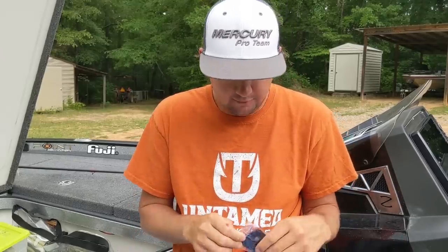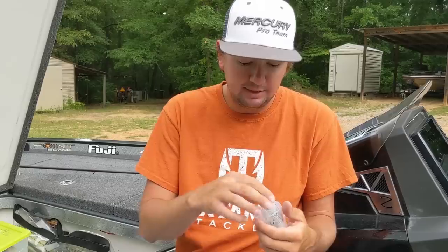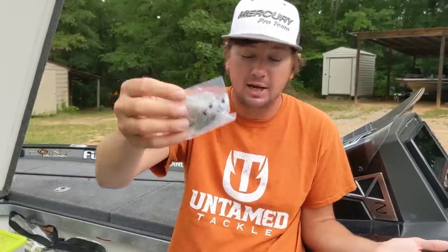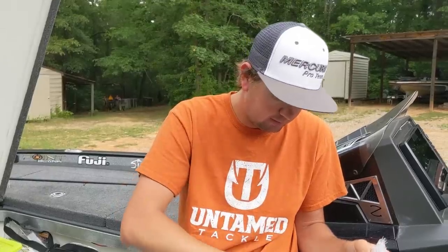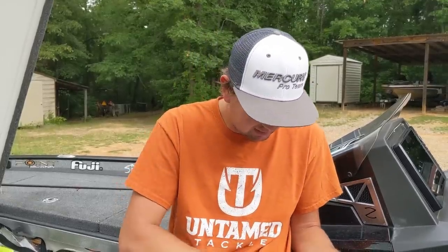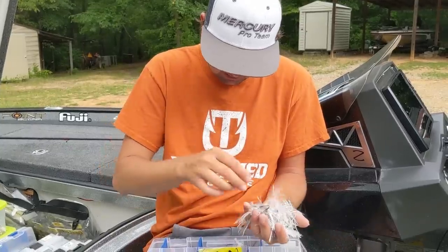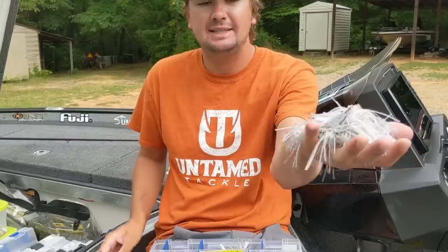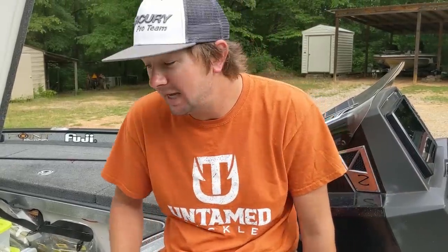Starting with swim jigs since that's my number one go-to. These right here are my three-eighths ounce Untamed Tackle Punisher swim jigs in pepper shad color. I keep a lot of duplicates - this whole row is the exact same jig, with the exception of one that has no skirt on it. That's how many of the exact same jig I keep, even though I really only use one a day.